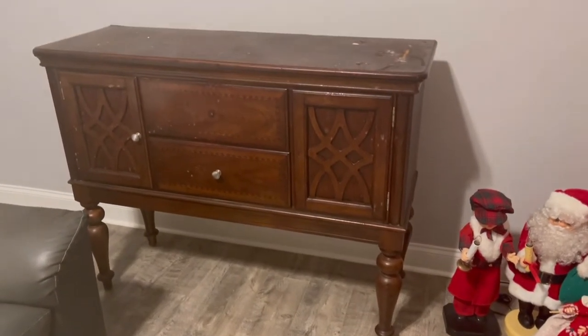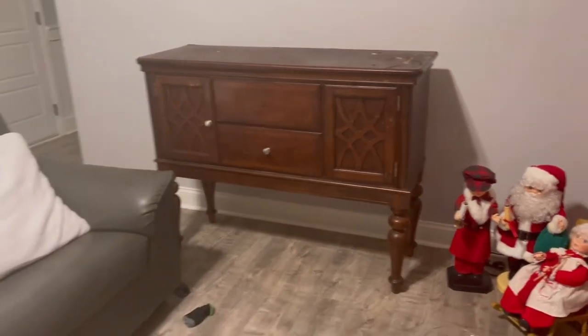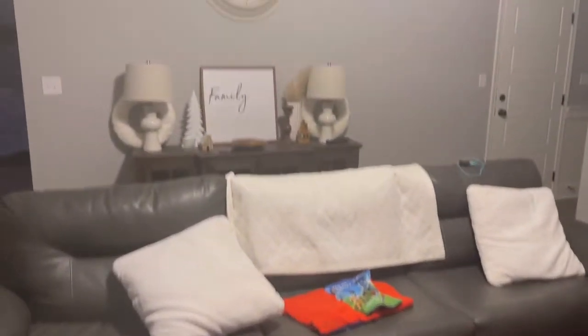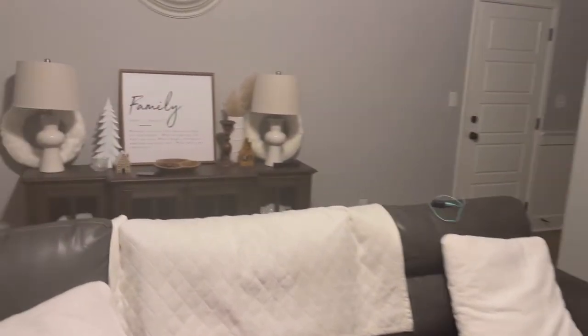Hello and welcome back to 'It's Cozy Here.' I have always wanted to find one of these buffet tables. I want you to see the height on it — I have a buffet table over there, and then look how high this one is. I'm not sure where I'm going to put this one.